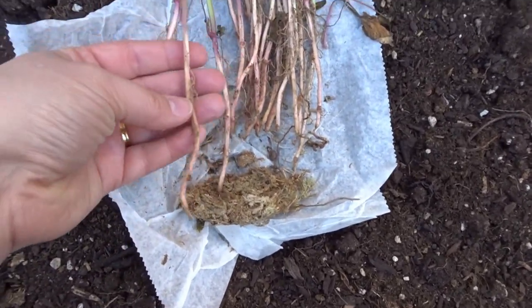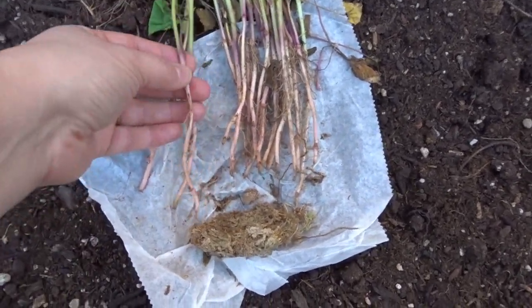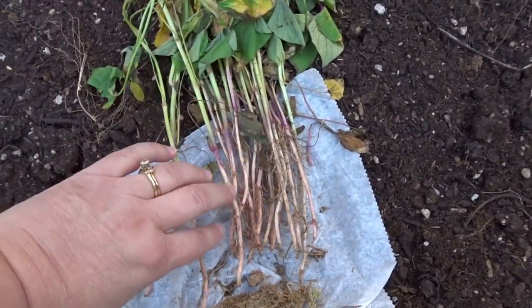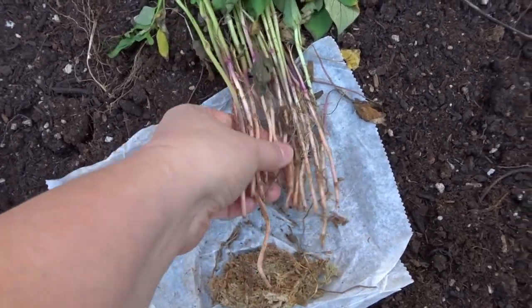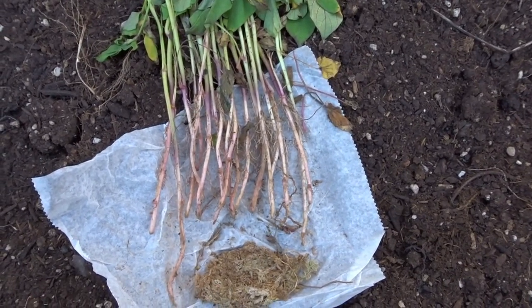The instructions are to go ahead and set these in the ground in the afternoon so it's not too hot, and to avoid getting the tops wet. I'm just going to fill the hole where I placed the roots with a little bit of water from my watering can. So it looks like there's plenty here and now I'm going to go ahead and separate these out and start getting them planted.